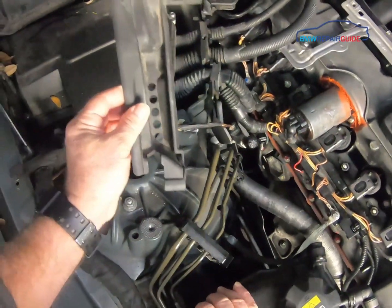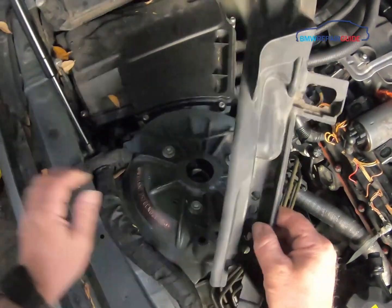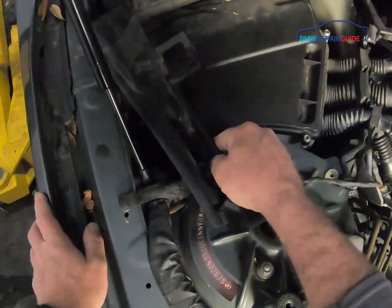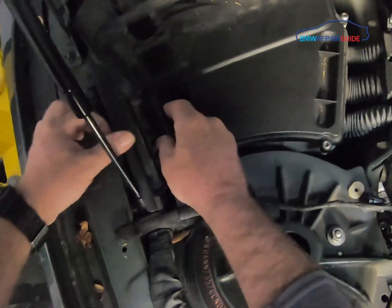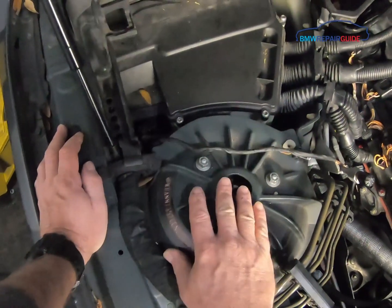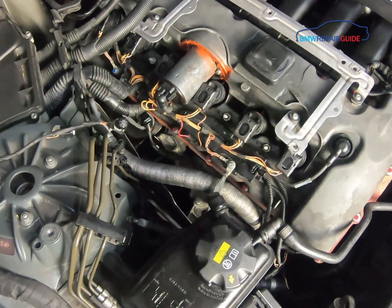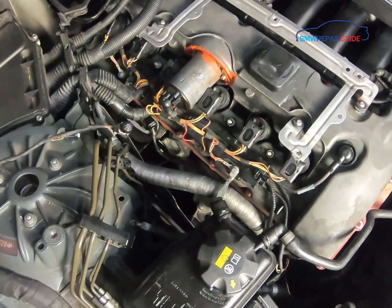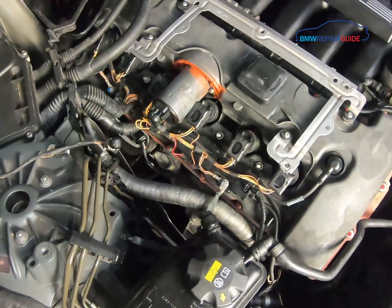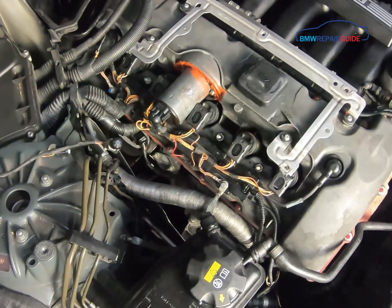These pieces are known as inlet manifolds — not sure how they got that name — but they go on the sides of the air inlets. There's always confusion about how they reinstall: they go in like this, and just make sure that hole lines up with the cabin filter assembly. That's about it — reassembly is very straightforward. We appreciate you watching; if you'd like more videos like this, please subscribe, like the video, and visit us at bmwrepairguide.com.